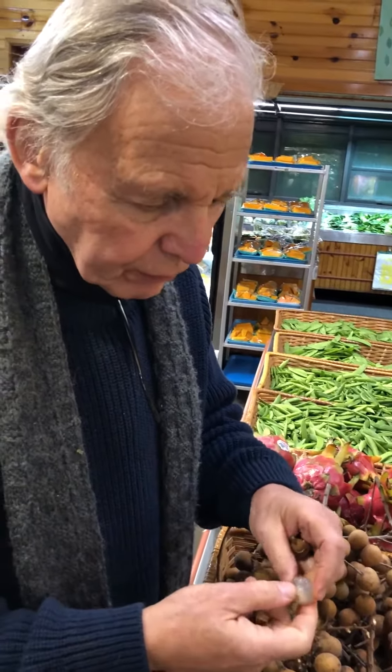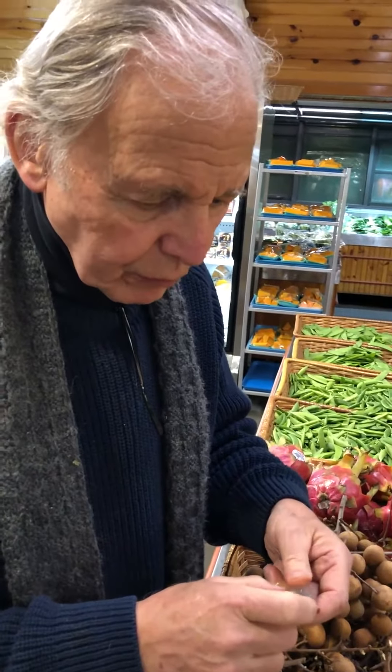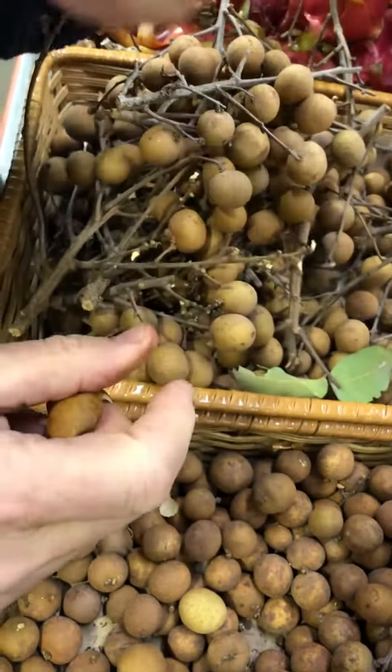It's a grape texture inside. Inside you'll find a bigger seed than you would — you wouldn't find anything in a grape. Let me see a little closer. Oh, it's like a clear — like a lychee. Yeah, like lychee. Chestnut shaped.